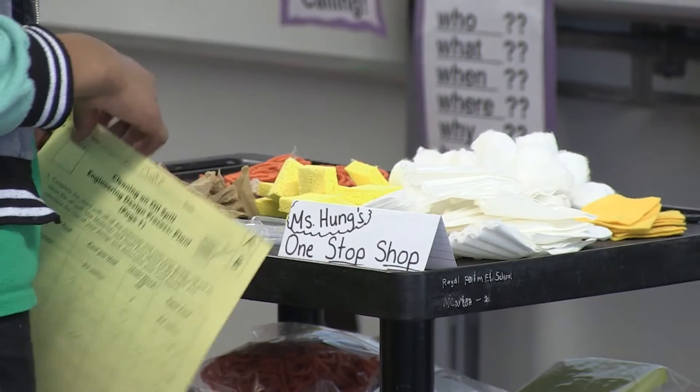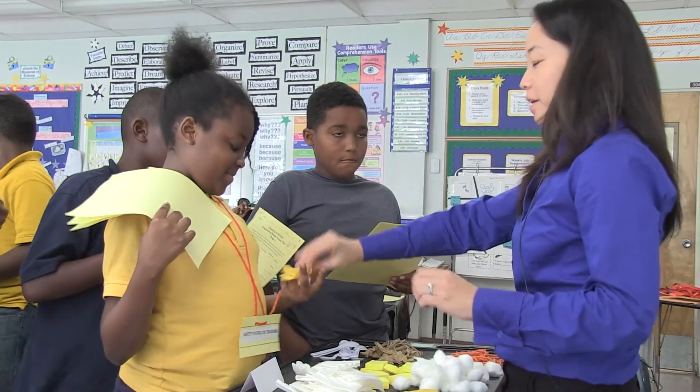For example, when distributing your materials to your class, try setting up a material store. If you're familiar with your teacher guide and organize your materials and space accordingly, your unit will be a fun and engaging experience for all.